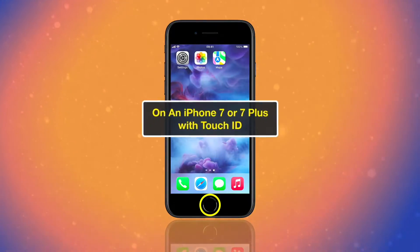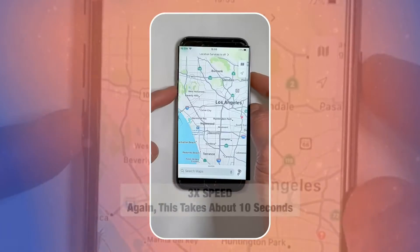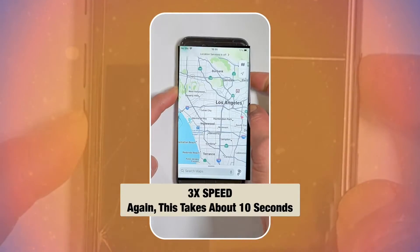On an iPhone 7 or 7 Plus with Touch ID, press and hold both the side button and volume down button until you see the Apple logo. This also takes about 10 seconds.